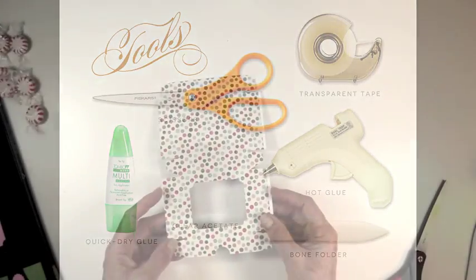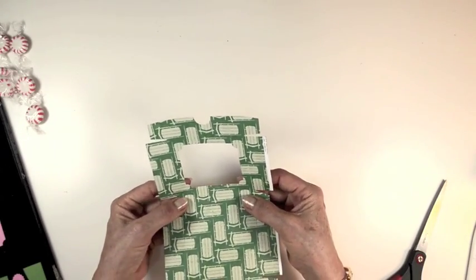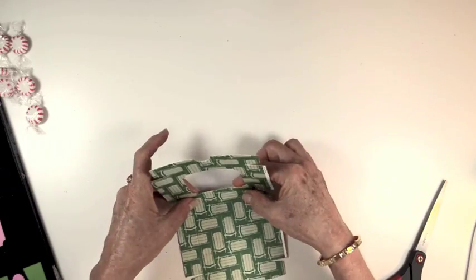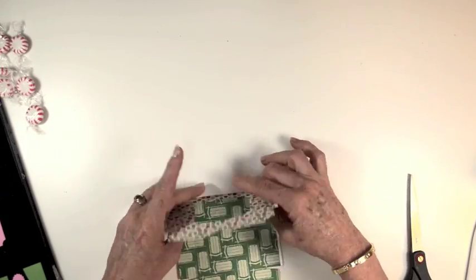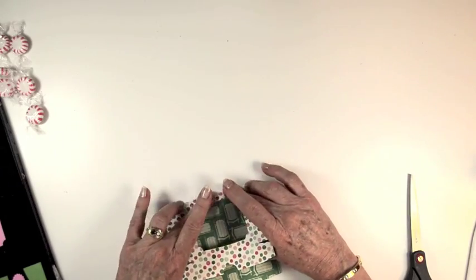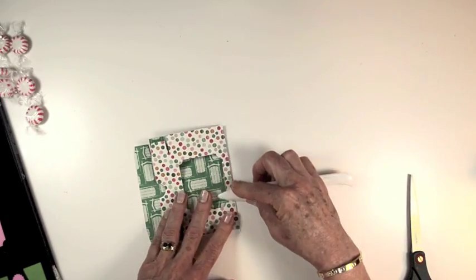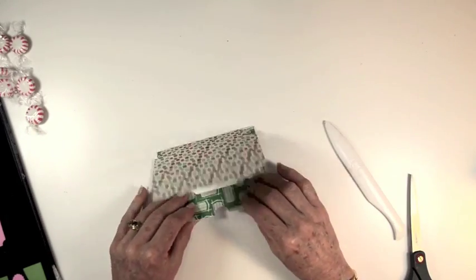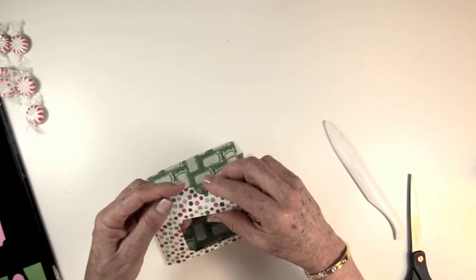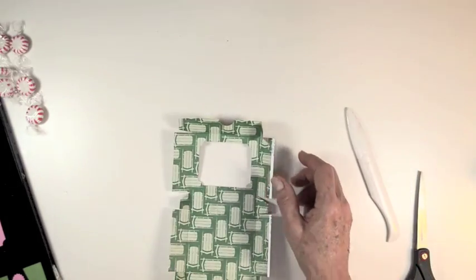For this little shadow box, I like to use a double-sided scrapbooking paper that's fairly heavyweight. Begin by folding along each one of the score lines provided on the die. I like to press these fold lines down using a bone folder so that the folds are very precise. Just continue doing this to all of the folds until they're all completed.